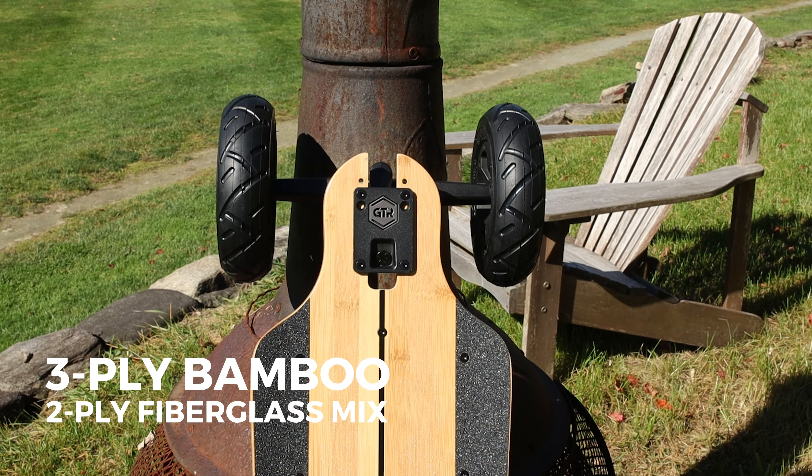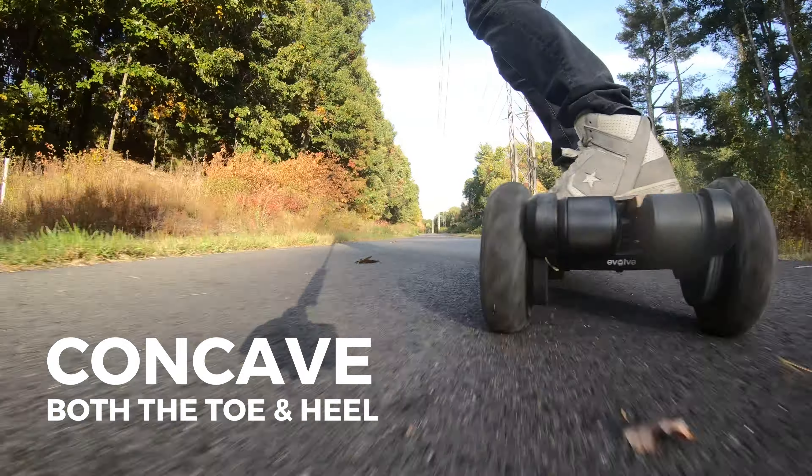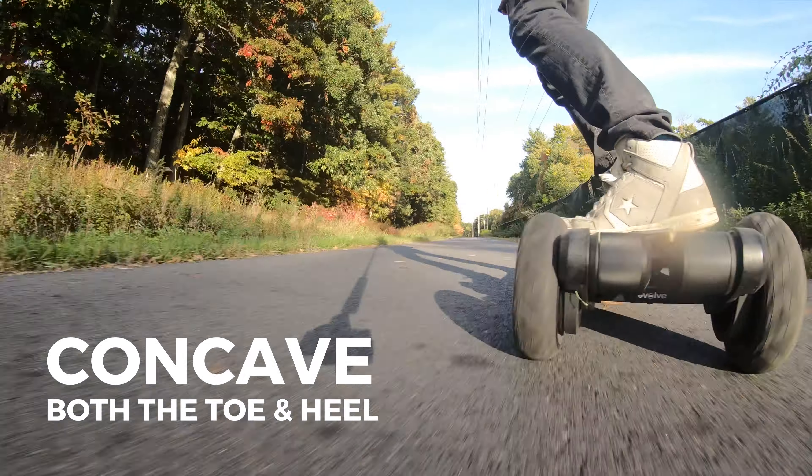Looking at the deck, it's made of three-ply bamboo along with two-ply fiberglass mix. This gives it the ability to have nice flex which is perfect for street riding and carving. The top of the deck is also concave on both the toe and the heel for better grip and control when riding — we really like this. It gives it the ability for deep carves and makes your feet locked right into the board.